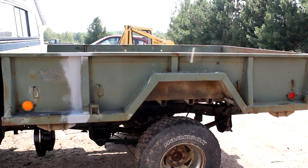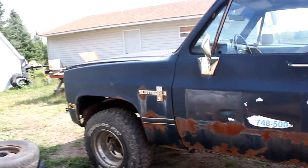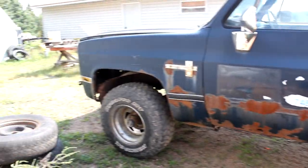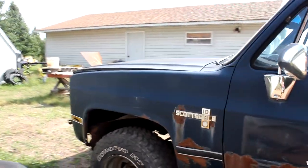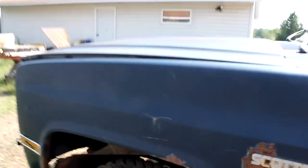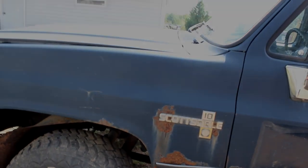Other than that the box is pretty much done. The next step is going to be to start tearing stuff off the cab — like the doors, fenders, hood, grill, all that stuff — so that way I can start putting that new cab on and get that one ready to be fitted.